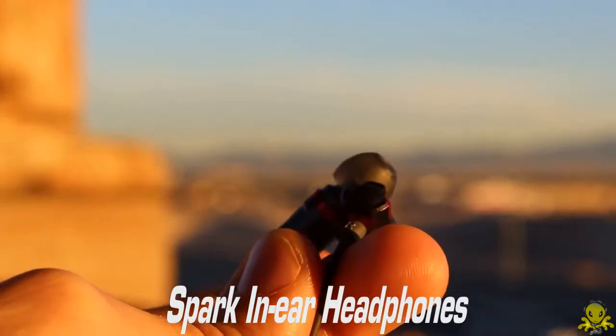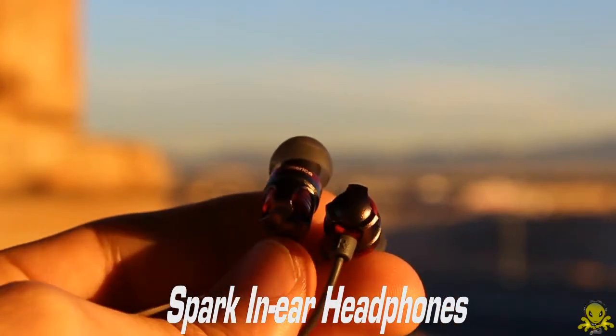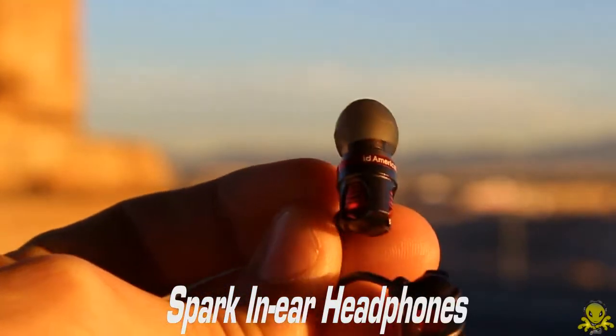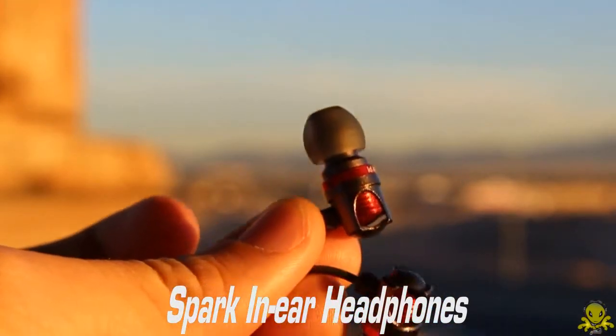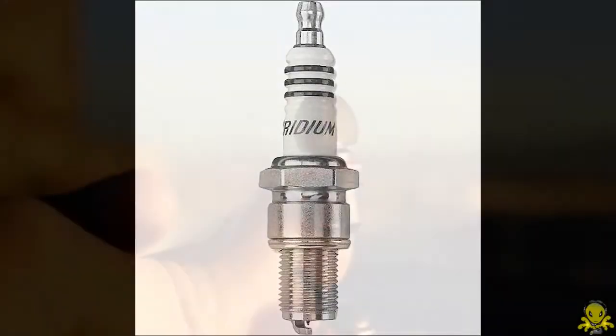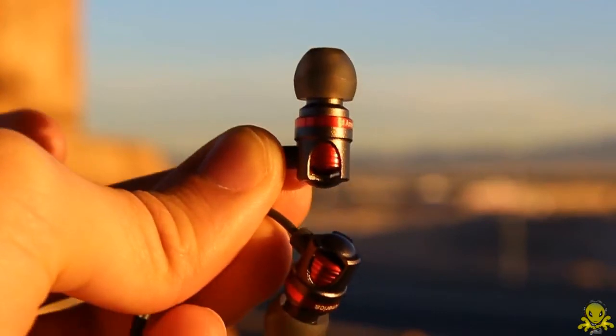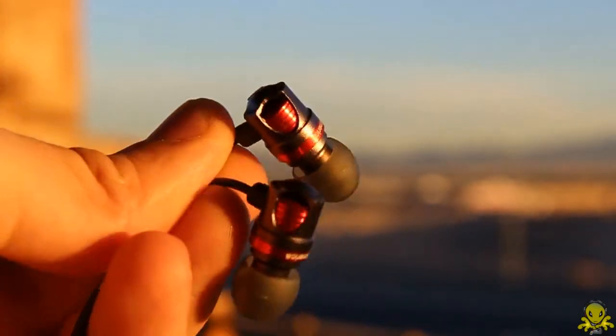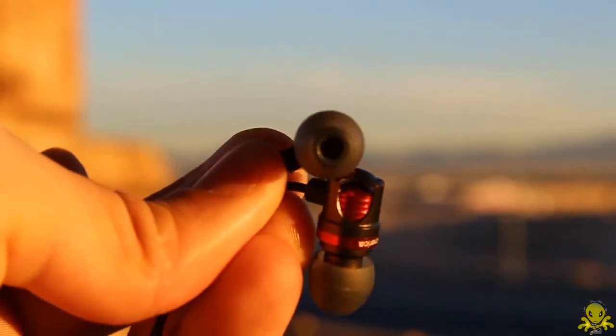Hey, Alien1 Tech here to do a review for you guys of ID America's in-ear headphones called Spark. Do you want to know why they called it Spark? The inspiration came from a spark plug, hence the name Spark. I will go over the design, performance, comfort, and many more things. So let's get started.